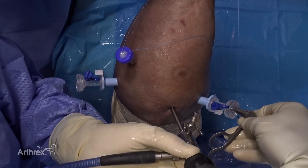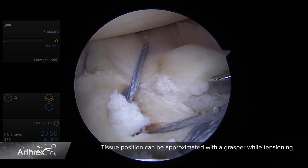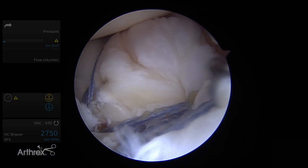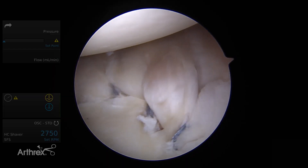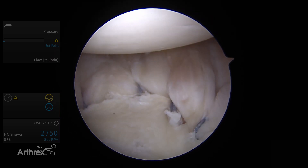Once we have all our anchors placed and our sutures passed, it's time to tension our repair. I like to use a grasper to position the tissue while tensioning the anchors, which typically involves shifting the capsule labral tissue superiorly and laterally. You can see our final repair — we have an anatomic repair of the labrum with excellent tension on the capsule as well. Thank you for your time and I hope this demonstration has been educational.